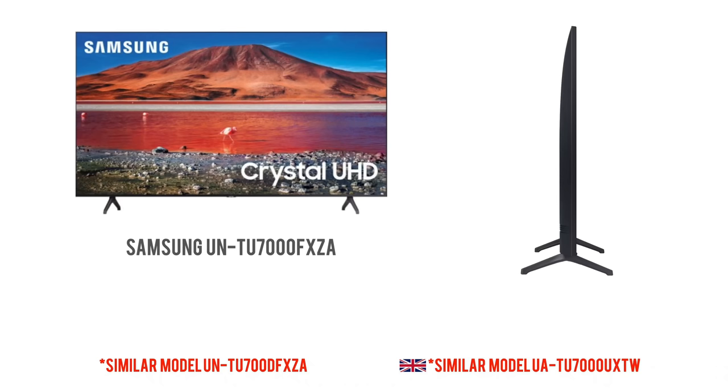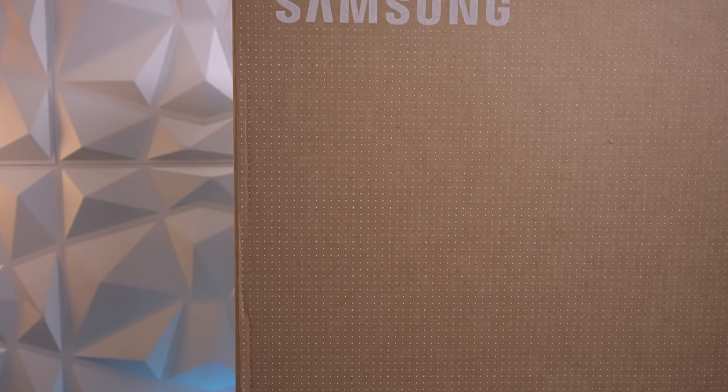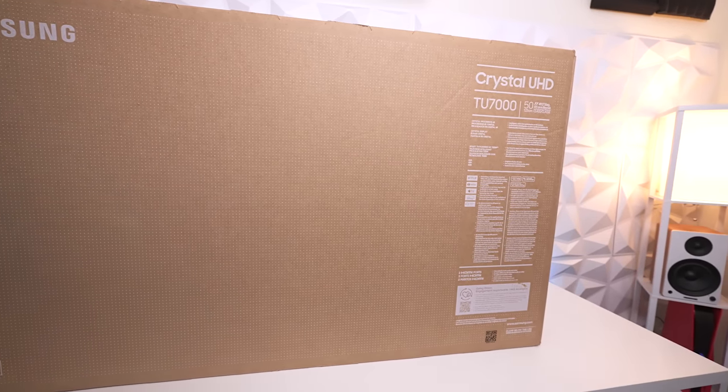This television is available from 43 inches all the way up to 85 inches and everything in between. According to my research, all these panels use vertical alignment panels — VA — which is known to give you better contrast and better black levels. Even though this television came out around two years ago, Samsung has repackaged it with new eco-friendly cardboard to save on the environment.